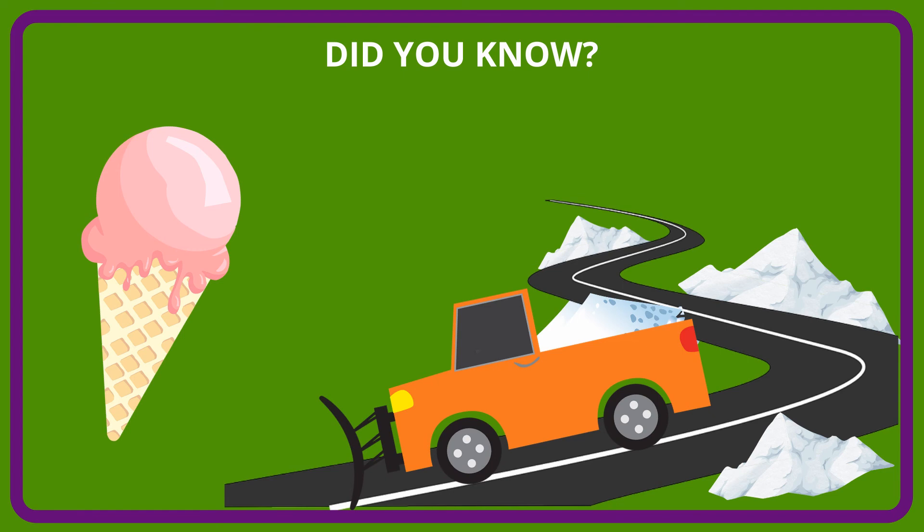After a snowfall, when the outdoor temperature is below water's freezing point of 32 degrees Fahrenheit, trucks spread salt on the streets to lower the freezing point and prevent ice from building up on them.